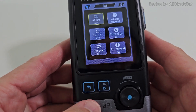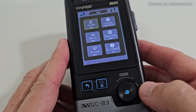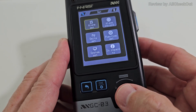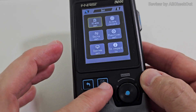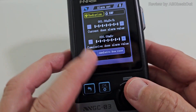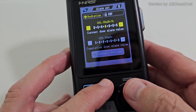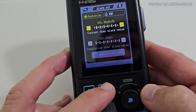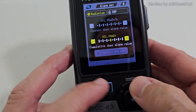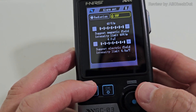One disadvantage is this rotary knob — it looks like a push button but pressing it does nothing. Instead you confirm with a separate button. For example, for the alarm settings, you navigate to radiation alarm, confirm, scroll down, confirm again, then change the alarm setting. You can also change alarm thresholds for the electric field and magnetic field.